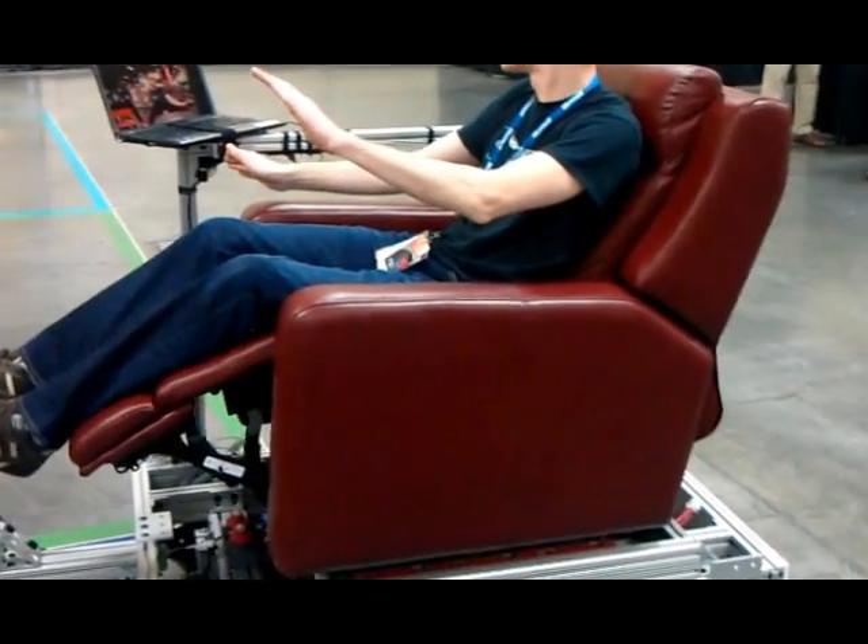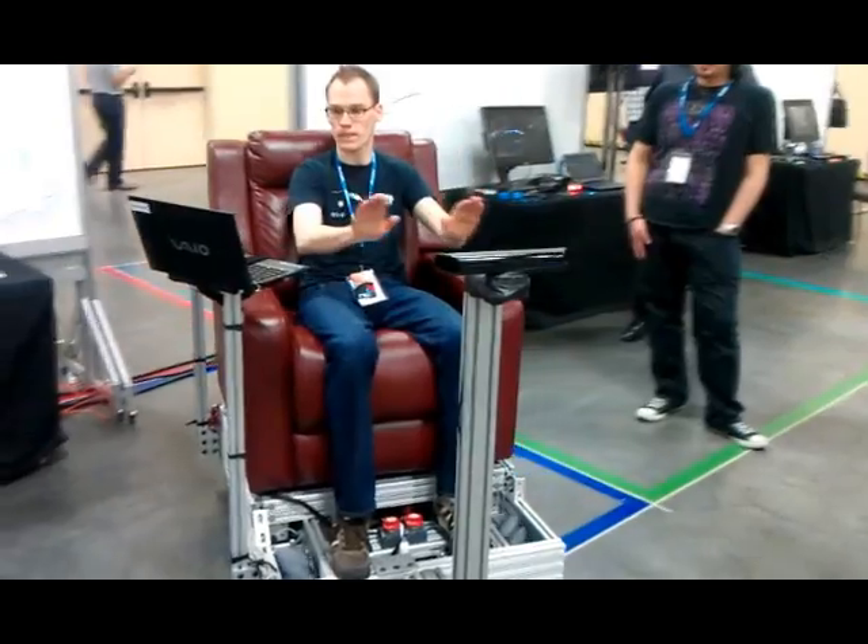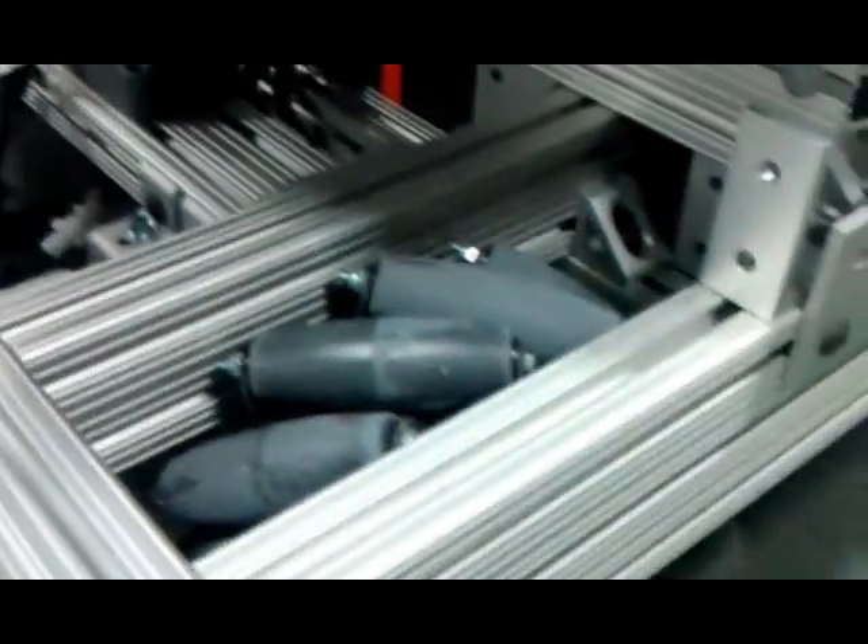These are omnidirectional wheels. They allow the vehicle to actually strafe, so we can do circle strafing like in a video game.